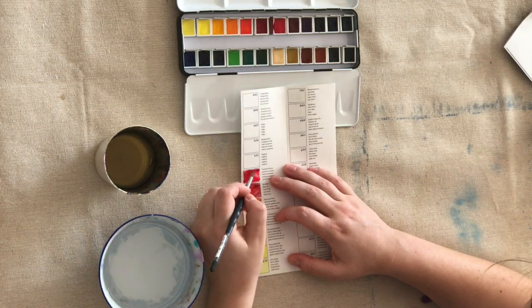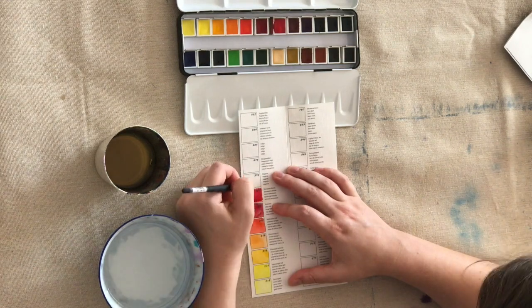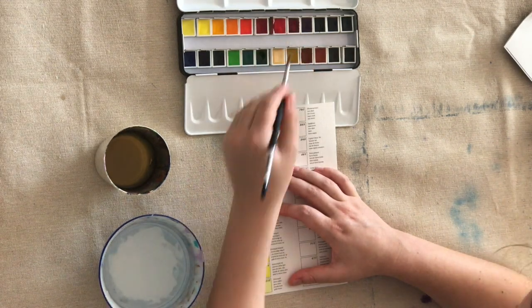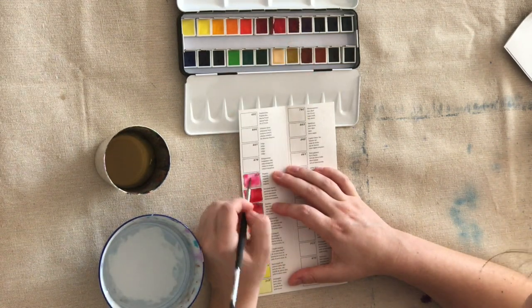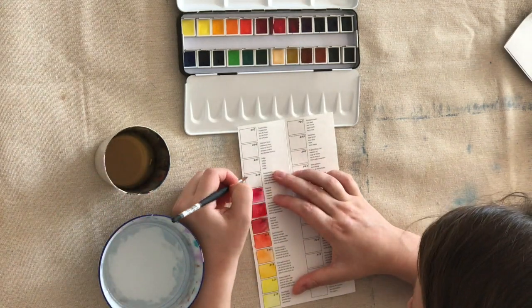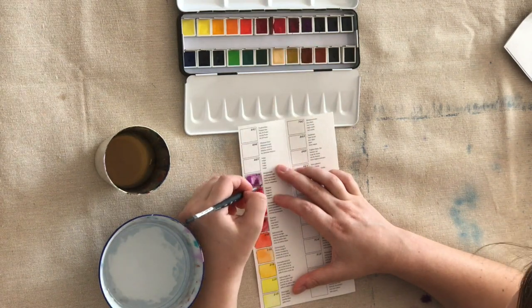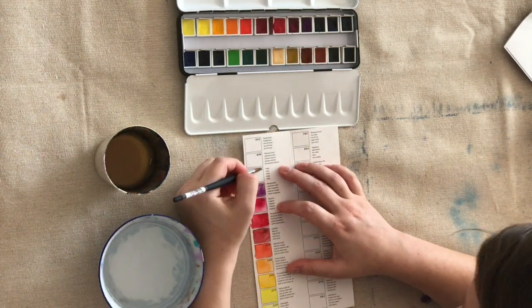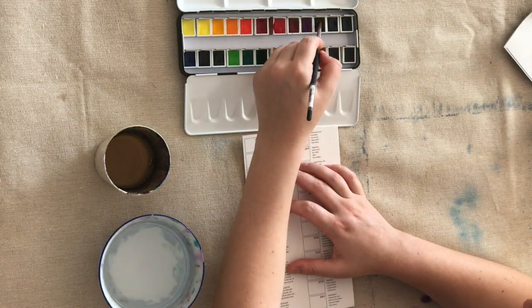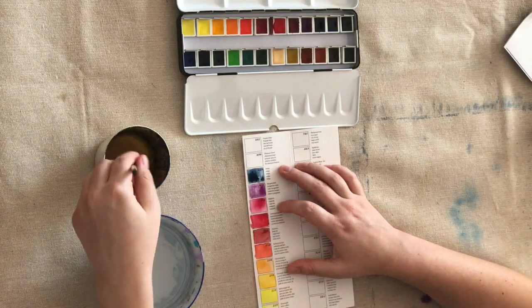I filled out each of the colors in order — first with a block of color, and then the second layer of paint I put on once the first layer was dry, just on one half, to see how extra layering would work for each of the colors, because I do tend to use a lot of layers in my watercolor painting.